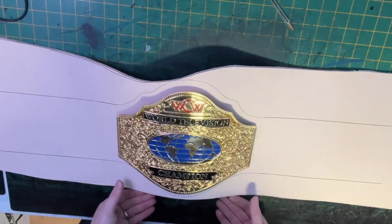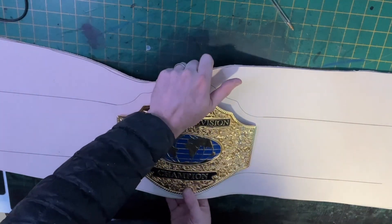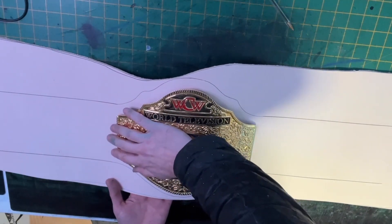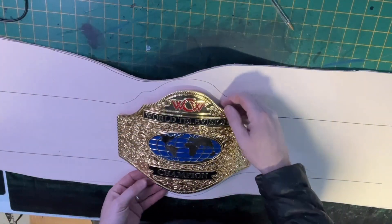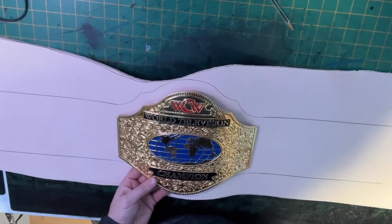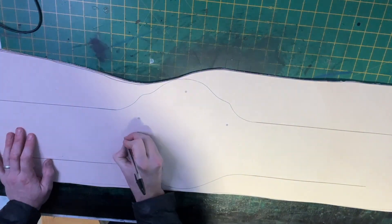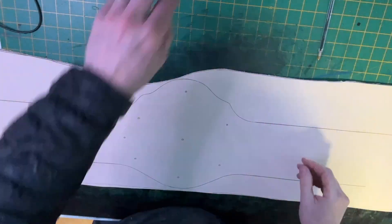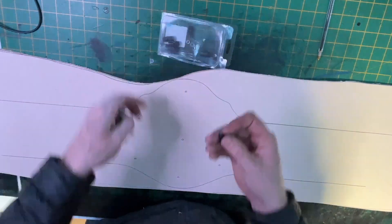The main plate is then lined up by eye to the markings already made on the leather. Once I'm happy with the positioning, I press down on the plate — this will make the bolts make an impression on the face of the leather. I draw over the markings left with a pen; this makes it easier to see when I punch the holes out of the leather.